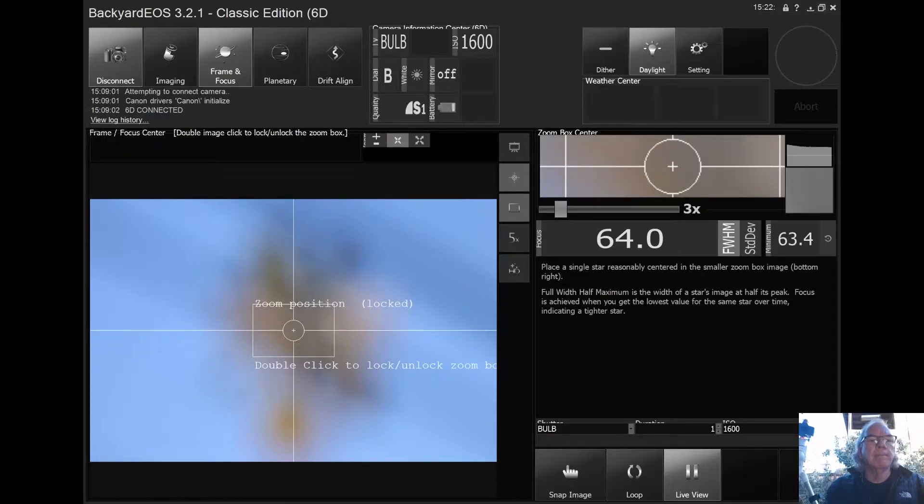This is BackyardEOS — it's a tool I've started to use when I was trying to decide if I should get into astrophotography. I brought my camera out with a tripod and a Rokinon lens and took some pictures of Mars, moving Mars back to the center every so often.